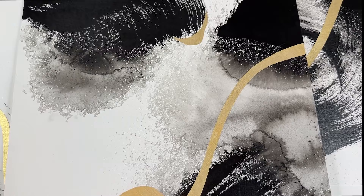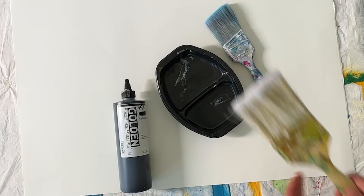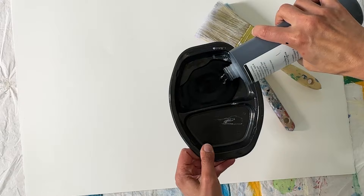I'm working on good watercolor paper in a large size — this is probably 22 by 30 inches. And I'm starting with Golden High Flow Acrylic, carbon black, and a big brush.